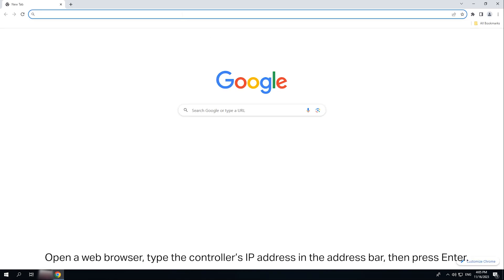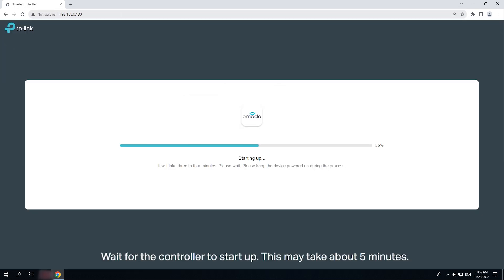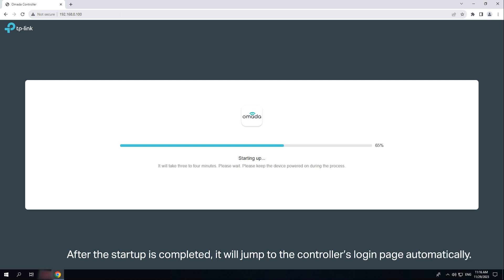Open a web browser. Type the controller's IP address in the address bar, then press Enter. Wait for OC200 to start up. This may take about 5 minutes. After the startup is completed, it will jump to the controller's login page automatically.